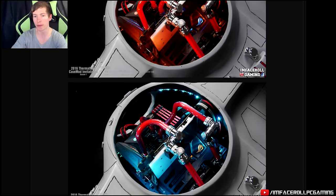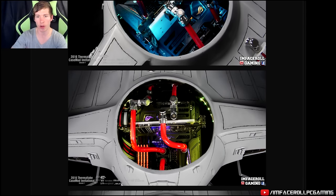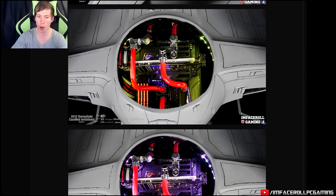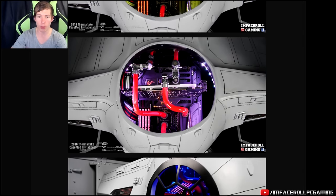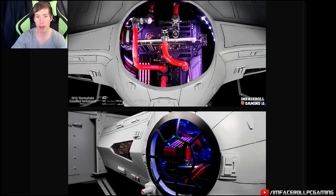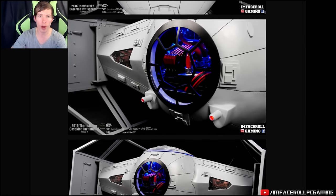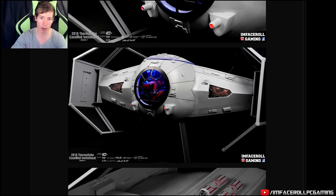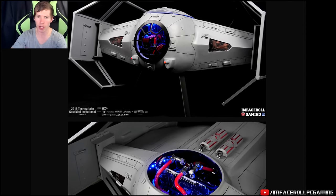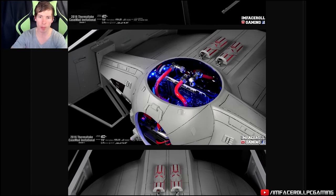I used a lot of the main features of the Core P5 in this build. The build started basically with a frame and then I built up from there. I used some aluminum to make the main chassis part, and then I used some bog to make the ball and also went over that with some fiberglass and then a three millimeter layer of body filler so that I could etch the panel details into it. It's just got liquid cooling throughout.